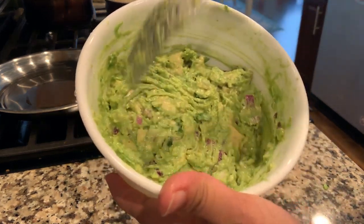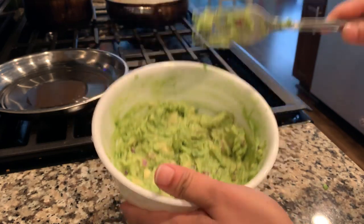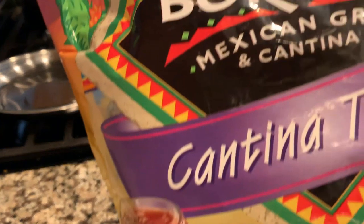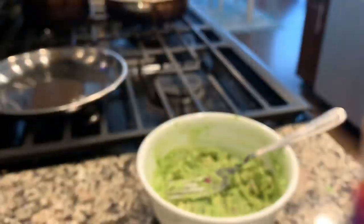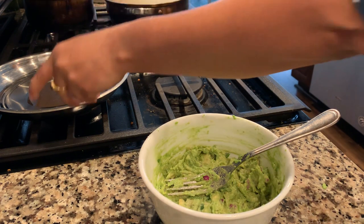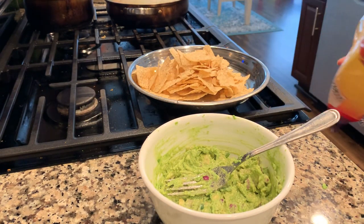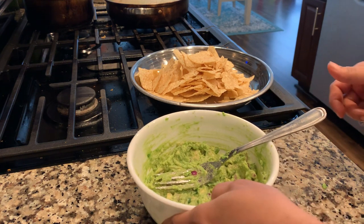Yummy and tasty guac is ready in less than two minutes! You can enjoy this with chips — these On The Border corn chips are really good. Guac and chips are a very good combination.